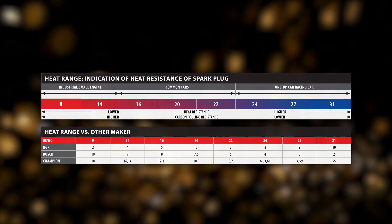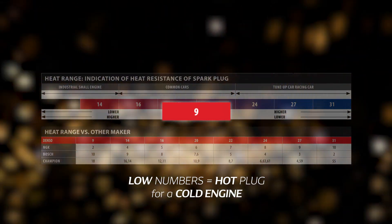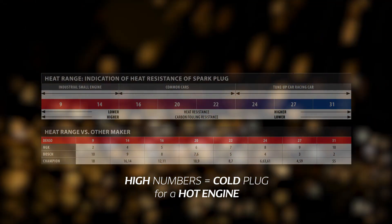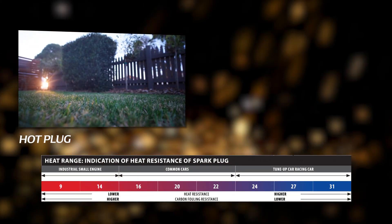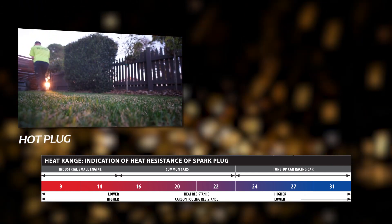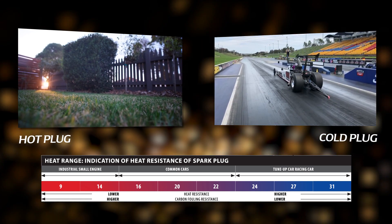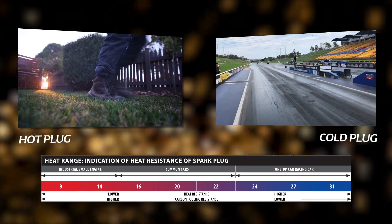For Denso plugs, our scale goes from low numbers being a hot plug for a cold engine, and higher numbers being a colder plug for hotter engines. An example of a cold engine that needs a hot plug is a lawn mower — the plug needs to hold more heat to burn off the carbon and prevent fouling. At the other end of the scale, you'll have high-performance engines with high compression and forced induction, where a cold plug is required to move the heat away and prevent pre-ignition.